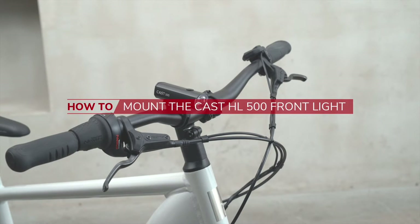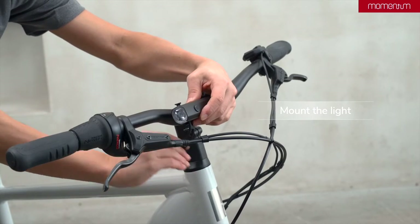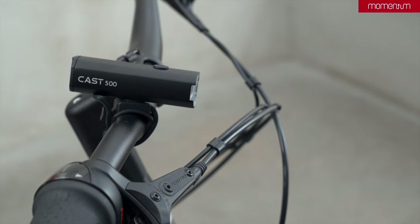This video will show you how to assemble the Cast HL500 front light. Mount the light with its strap onto the handlebar and adjust to the proper angle. It should be facing slightly downward, just below parallel.